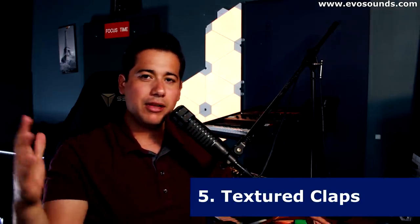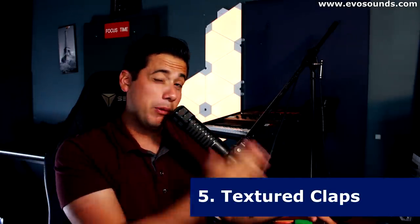Finally, the last reason is to create a textured clap. Sometimes we want claps that sound like multiple people clapping, or a clap that has a bit more grit or crunch to it — layering would be the solution to that. So those are five reasons why you might want to layer claps. Now we're going to go into an example with a kick and bass, put a clap on there that sounds decent, and then layer it to give it a bit more of a unique sound.